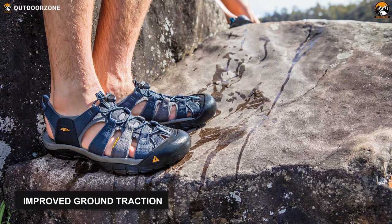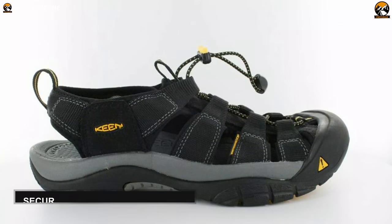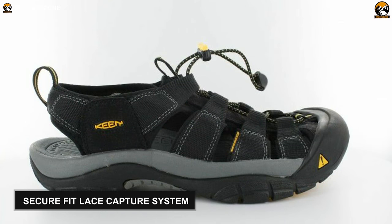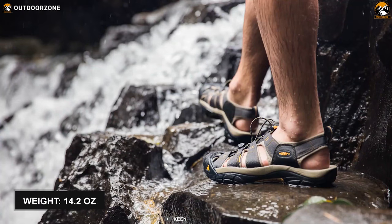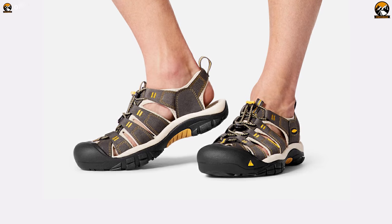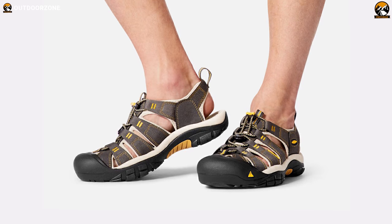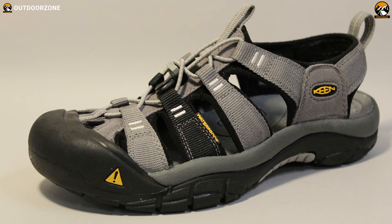As a result, it provides you with improved ground traction even on wet and slippery surfaces. This shoe also features a secure fit lace capture system and pull tabs that eliminate the hassle of time-consuming wearing. Last but not least, this shoe weighs only 14.2 ounces, promoting easy maneuvering. That being said, if you're looking for a pair of feature-enriched water shoes for accomplishing various chores on the shore, then the Keen Men's Newport H2 is not going to disappoint you.